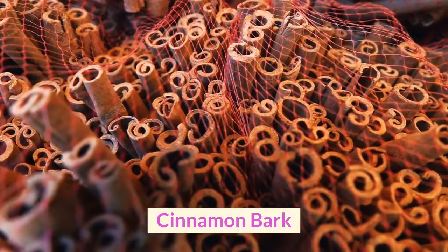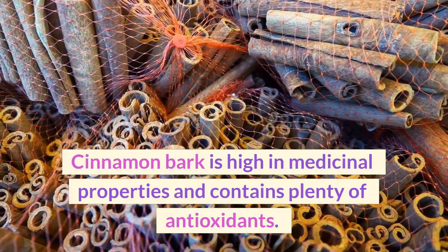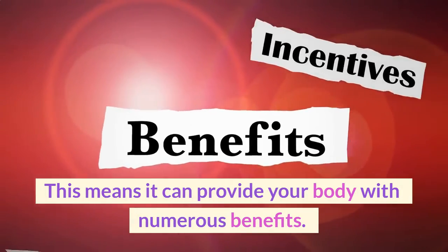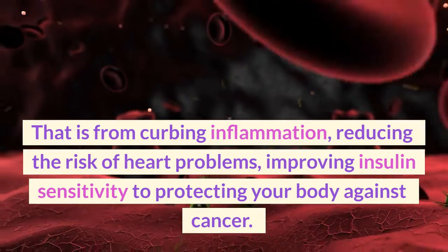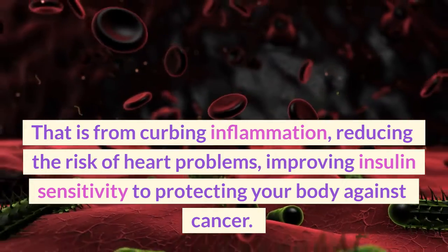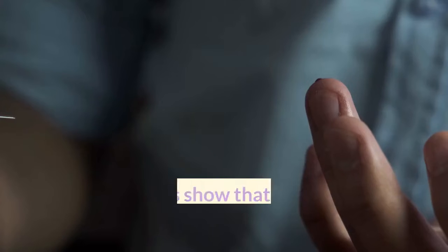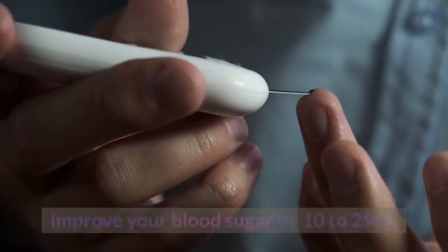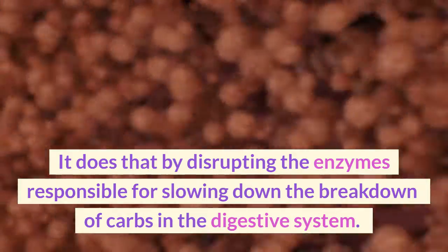Cinnamon bark is high in medicinal properties and contains plenty of antioxidants, which means it can provide your body with numerous benefits — from curbing inflammation and reducing the risk of heart problems, to improving insulin sensitivity and protecting your body against cancer. Several studies show that cinnamon can improve your blood sugar by 10-29%.